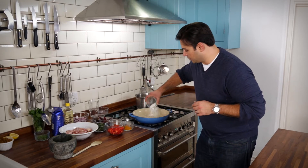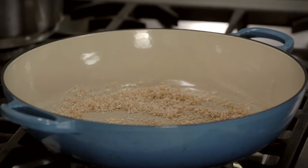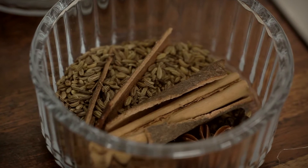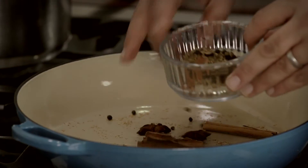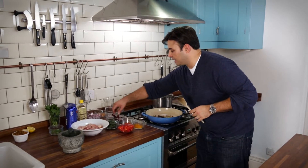So to start off with, my coconut straight into the pan. That's exactly what I'm looking for — that wonderful golden brown colour. And now into that pan we go with our whole spices. So we've got our cinnamon, star anise, black peppercorns and fennel seed. I'm going to add a couple of the dried chillies to that.